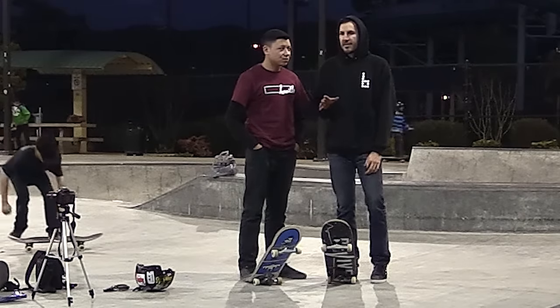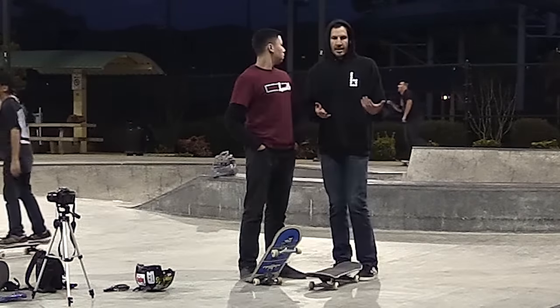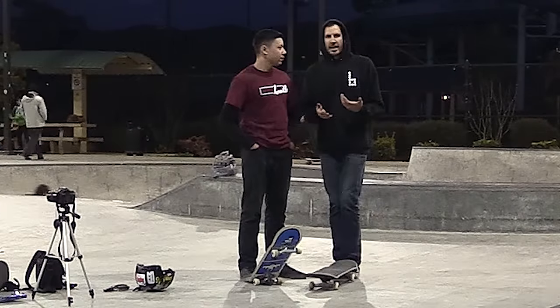Alright guys, I'm here today to do another video with Gabe. It's technically night time. Gabe is going to help me learn another trick — the 5-0.